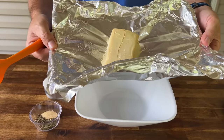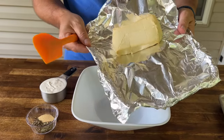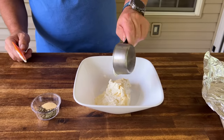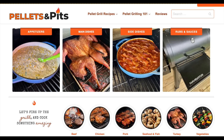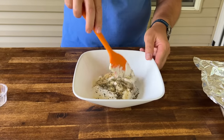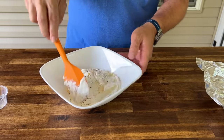Our cream cheese is done. Probably hard to tell from the original, but you can see how much color we got on there in just an hour — that's a lot of flavor. To that we're going to add sour cream, and if you're interested, this recipe will be on pelletsandpits.com. Italian seasoning, basil, and garlic powder — just give that a mix to incorporate the softened smoked cream cheese and sour cream.